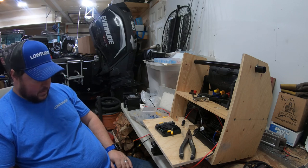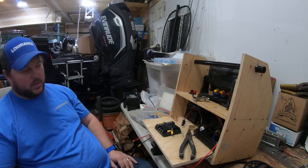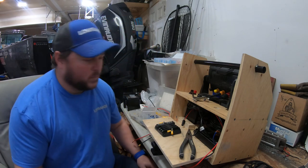We'll start there. I like to crimp all my connections and then add some solder to it — I'll get some stuff crimped and soldered and show you that, and we'll see you soon.